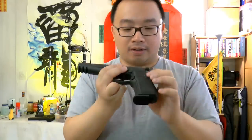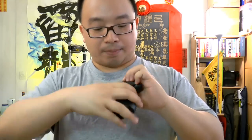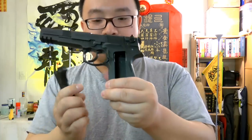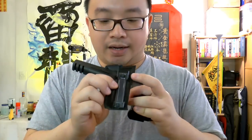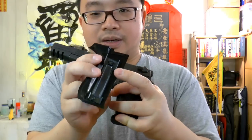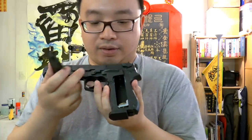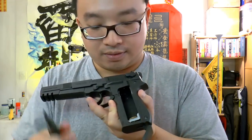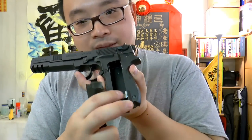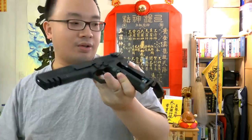The gun feels very heavy in the hand. The grips are plastic — not the best — but you can buy wood grips. It just flips out when you press the mag release on the right side. The retention clips secure the grip panel, and inside is where you store the magazine. The CO2 piercing mechanism is a nice design.